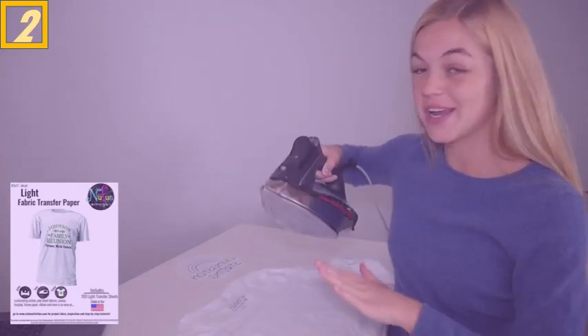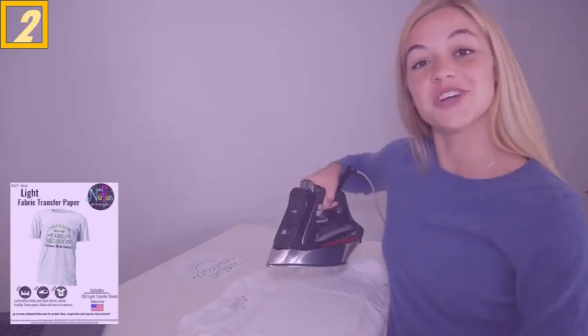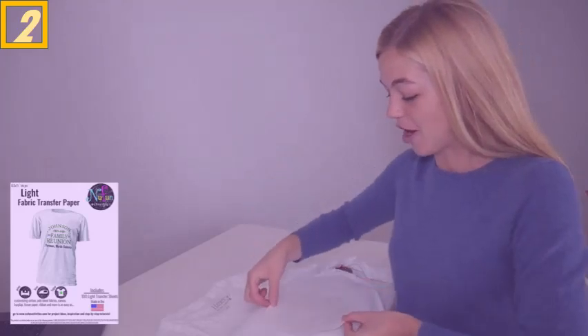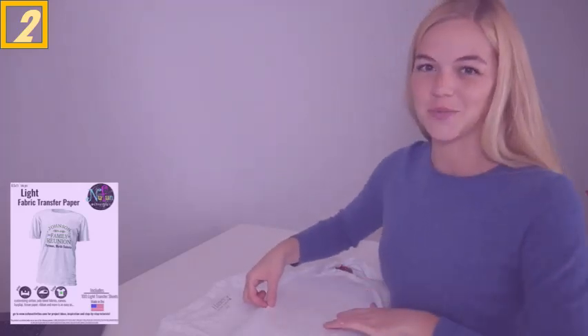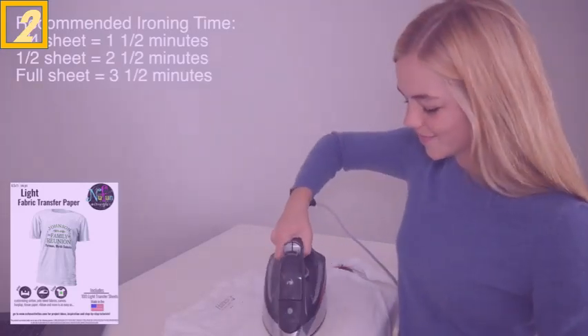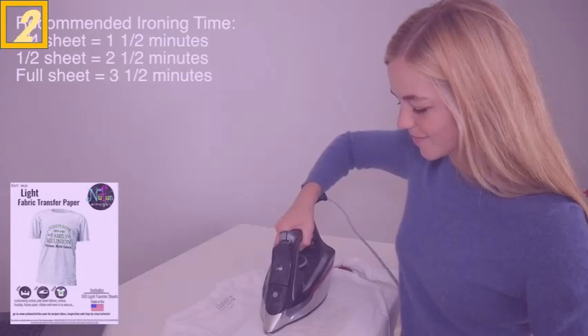Before transferring, you'll want to pre-iron your fabric to remove moisture and wrinkles. Now place the printed image face down on your garment. The red-lined side will be your ironing surface. Iron with steady and firm pressure.